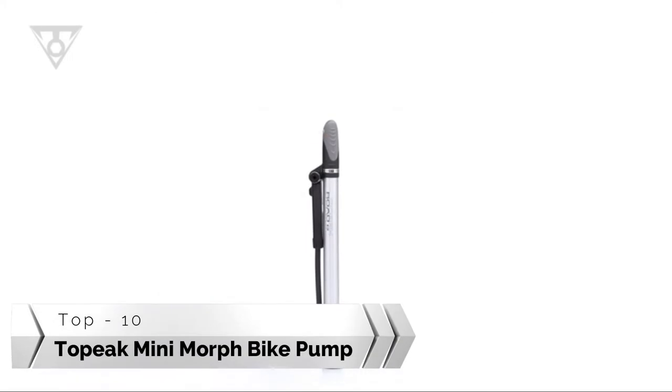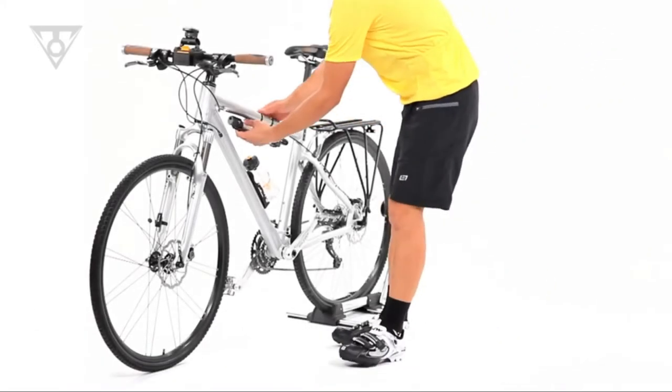Morph technology fuses the efficiency and power of a floor pump with the lightweight and portable design of a mini pump.